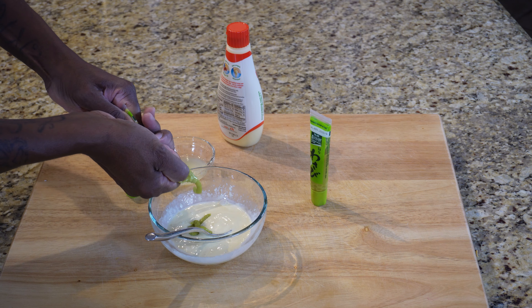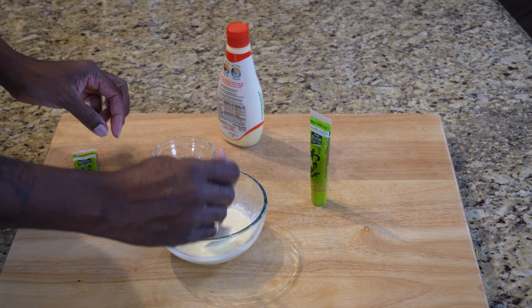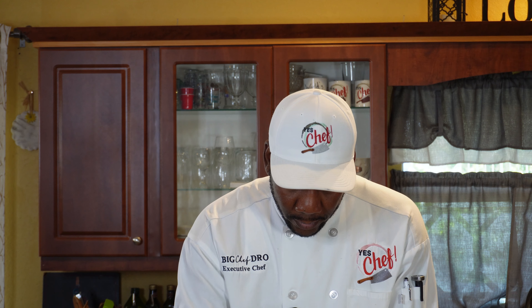I'm going to start off with just this and see where we go from there. You want to make sure that you are getting that wasabi well blended in there. All right, let's go in for a taste test.